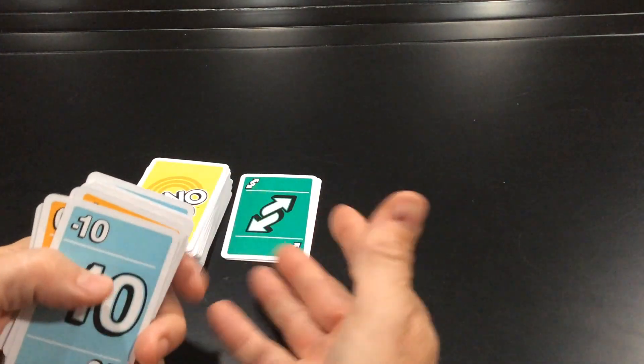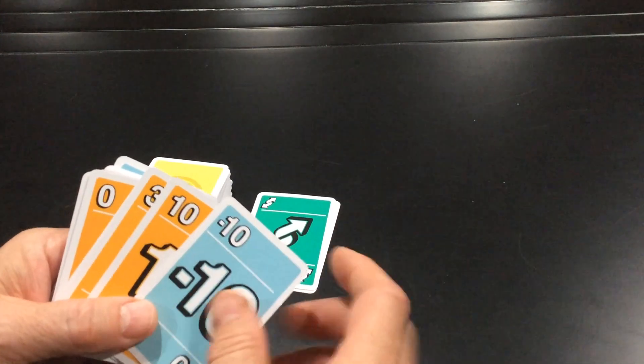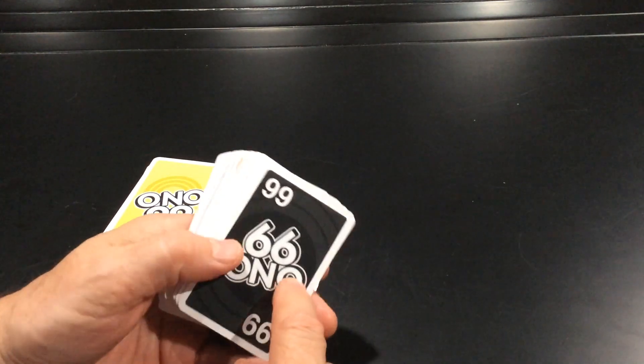You also have Minus 10 cards. Just like you have a positive integer, you have a negative integer — so instead of adding 10 to the running total, you're subtracting 10. All the negative cards in the deck are Minus 10; that's the only negative value.